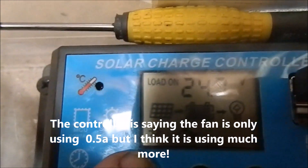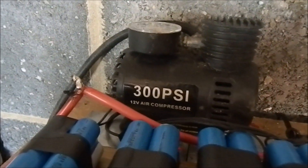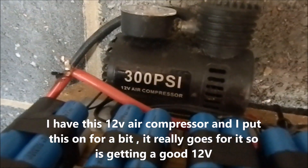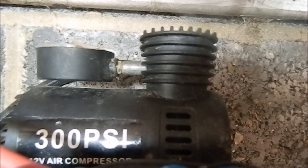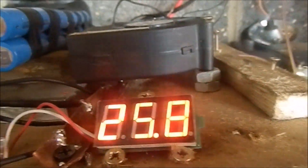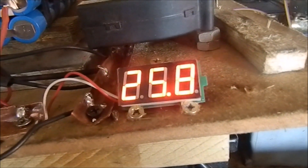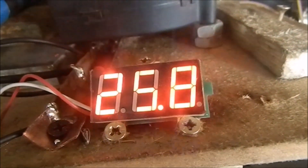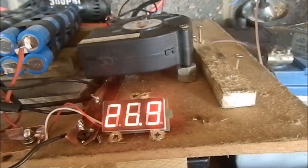Voltage is climbing — readings of 24.9, 25.9, 26.9, then up to 27.9.